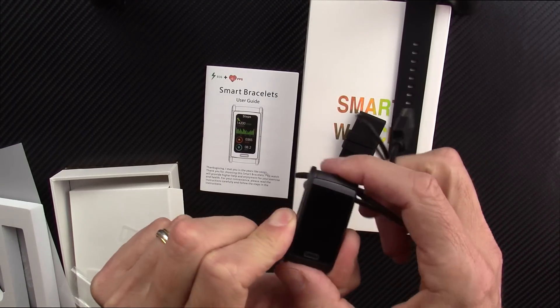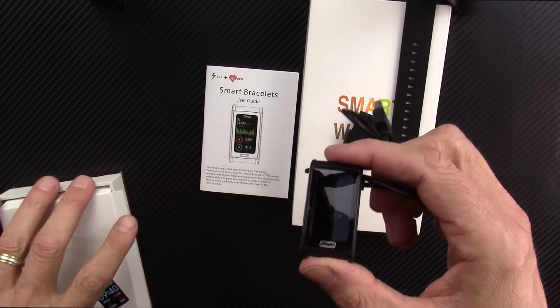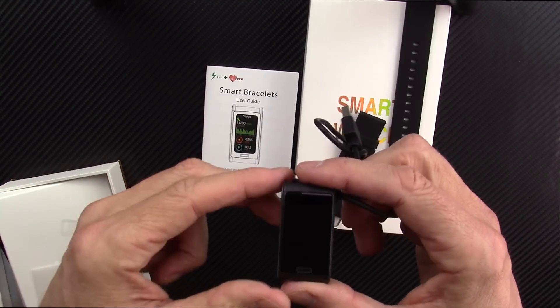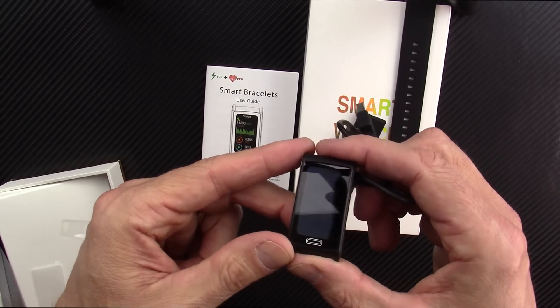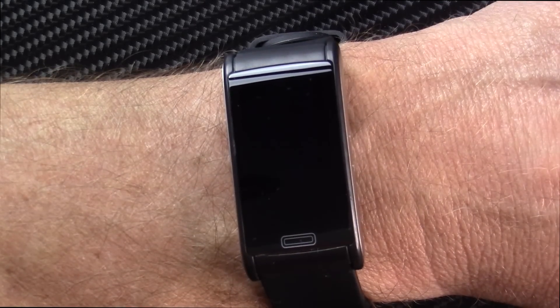I'm going to go charge it, wear it for a few days, and come back with my full fair and honest review. It is the E600 smartwatch — I think it's the fourth or fifth one I've done this year in 2023 reviewing devices that also do blood glucose monitoring. So let me walk you through the features.